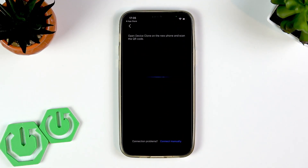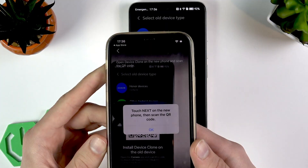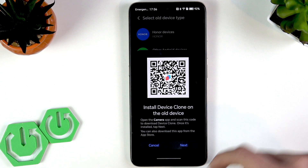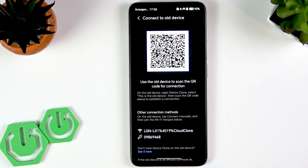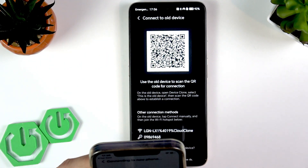Select 'This is the old device' once again. Now you'll need to use your iPhone's camera to scan the QR code displayed on your Honor device. Scan the QR code, then tap OK on your iPhone and tap Next on your Honor.